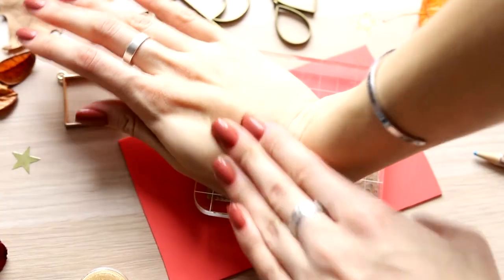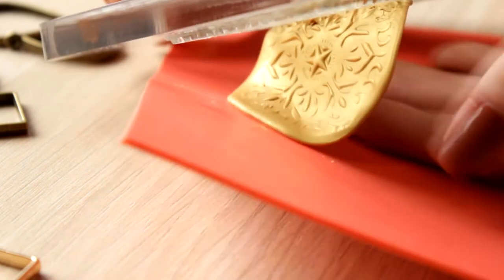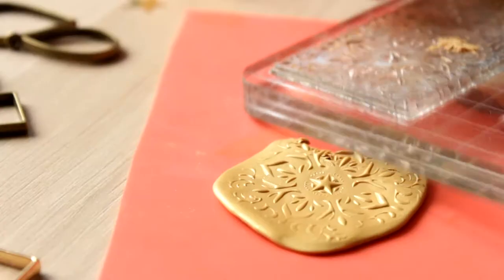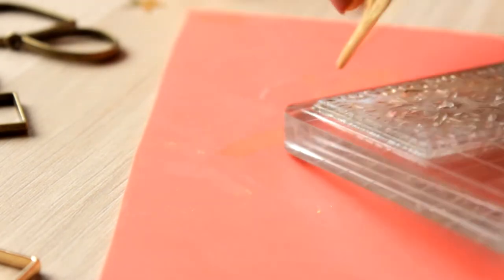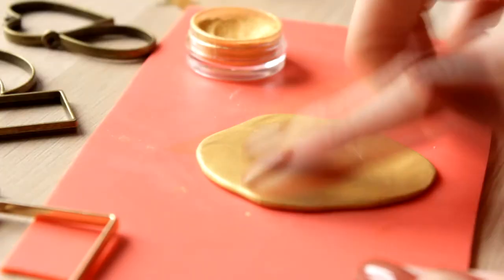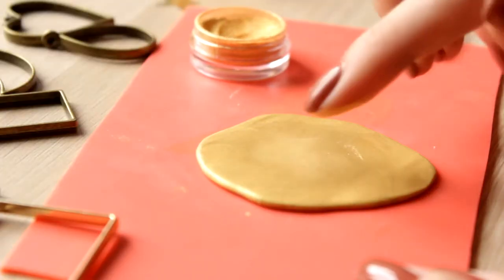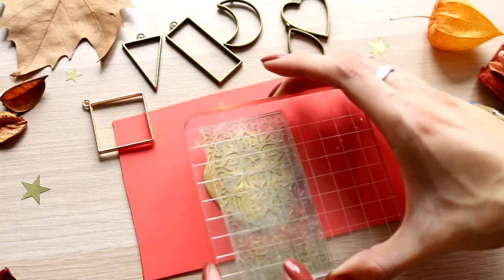In the video about sealing wax, where I faced the problem when polymer clay didn't want to come off stamps with small patterns, the subscribers advised me to freeze it, but I haven't tried it yet. I didn't manage to make this stamp on the first try anyway, because I missed the spot when buffing the pigment, but on the second try everything was perfect.